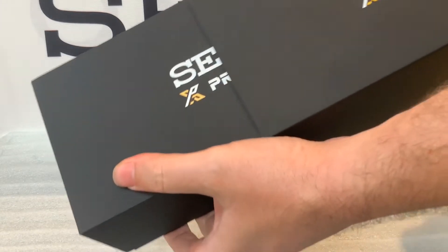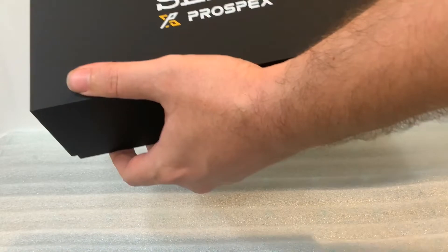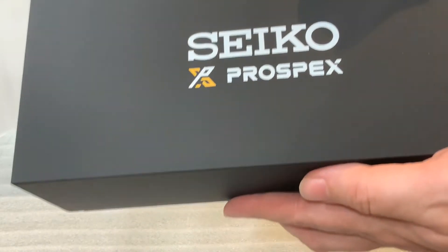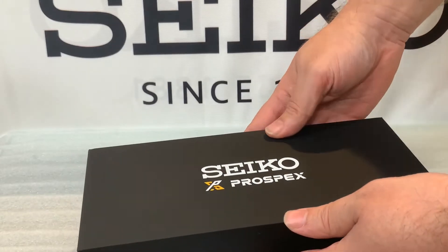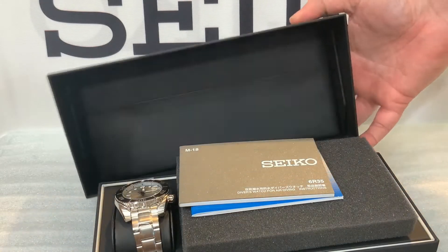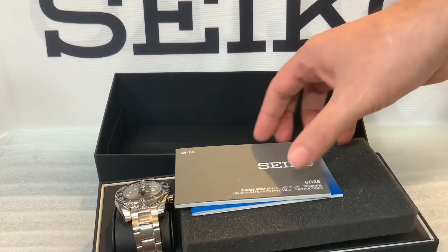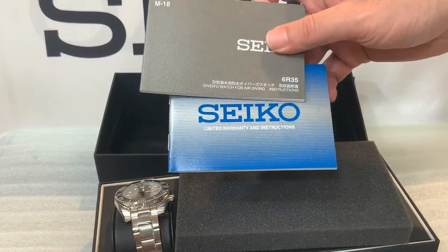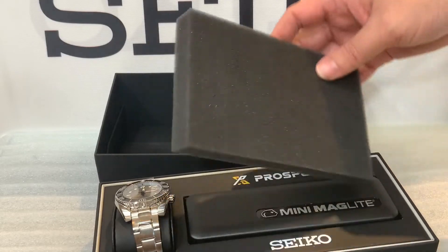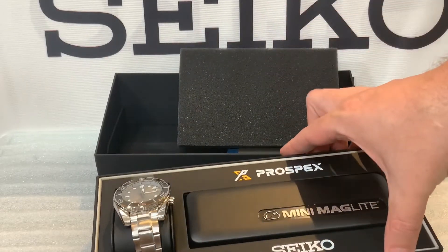This is a special edition made for the USA — it's a USA exclusive watch and it is part of the Sumo series. To get one of these cool Sumo watches, you have to go through a USA dealer, specifically a Seiko Prospex Luxe dealer.